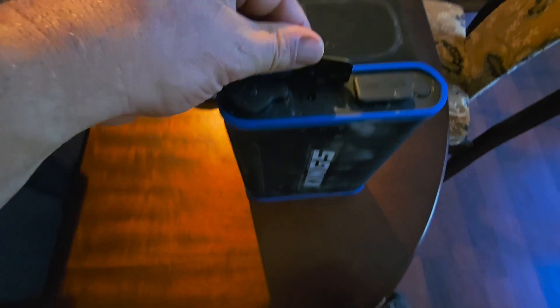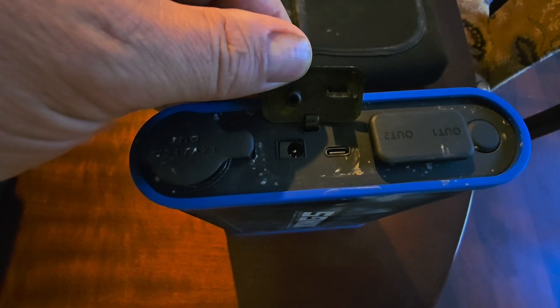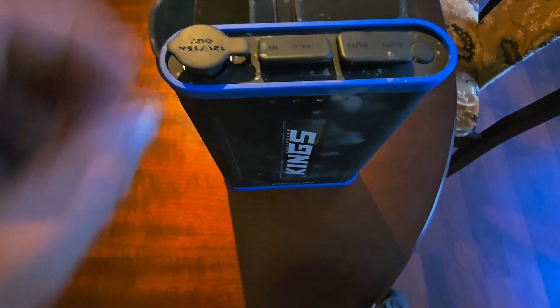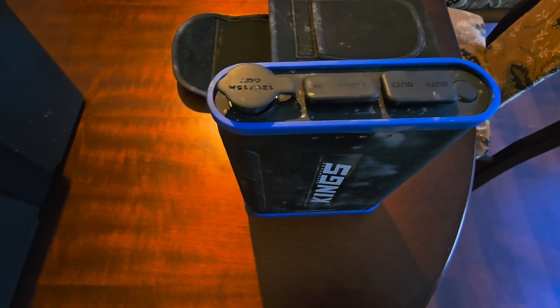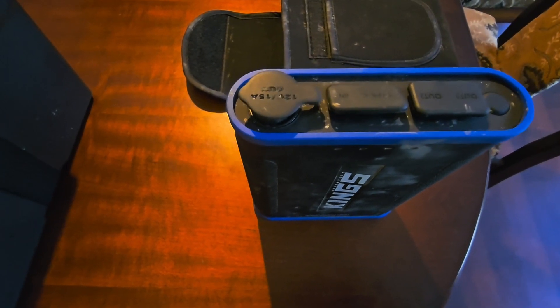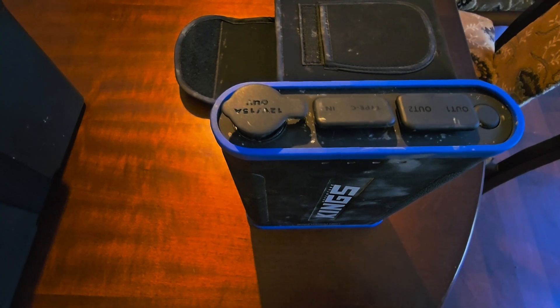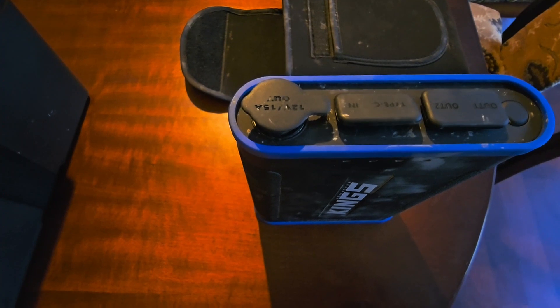It has a cigarette lighter, a C port for in and out, a couple of USB ports, a light, and another charging port. A lot of questions come up about whether you can charge it while you're using it — and in theory, yes, as long as you're not using that C port.